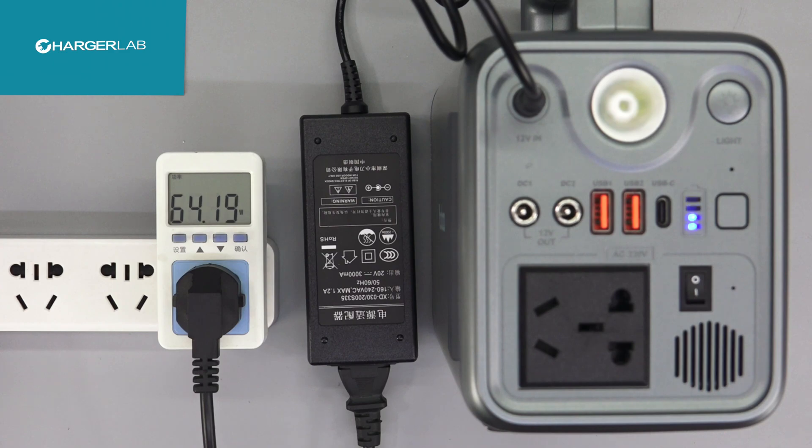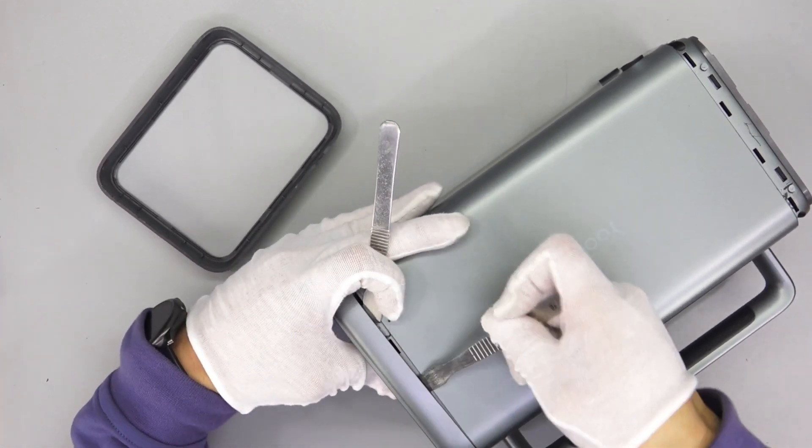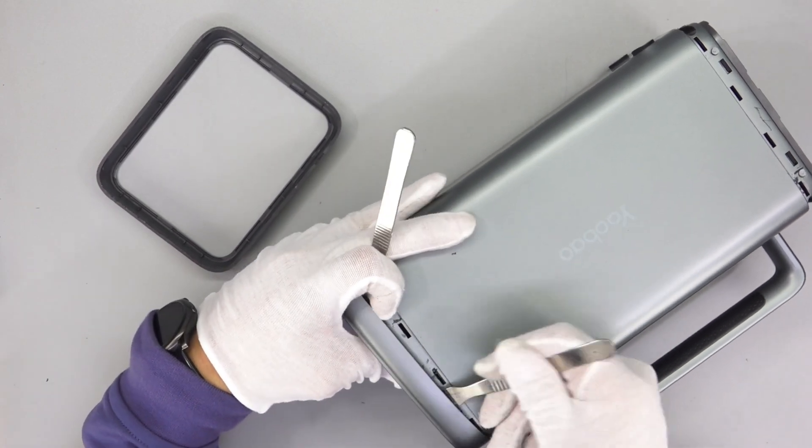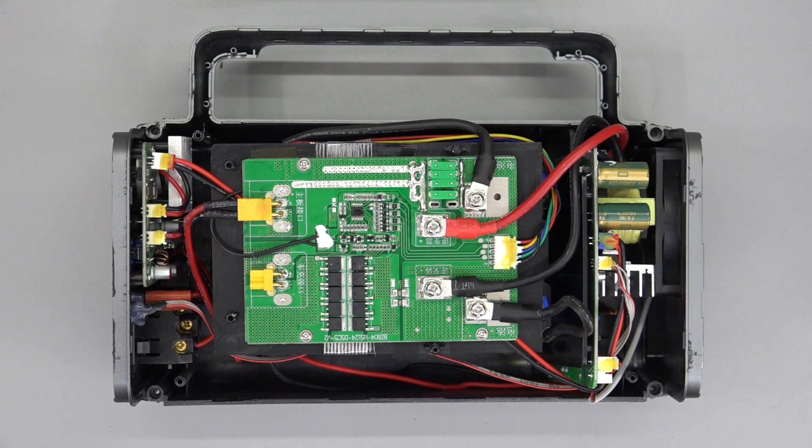Let's use the original adapter to charge it. The maximum input power is about 70W. After the test and brief introduction, we can now take it apart. We use a spudger to remove the decorative plastic on both sides and then separate the case. We can see the battery protection board, with the battery cell underneath it. The USB module is on the left side, while the power inverter module is on the right side.